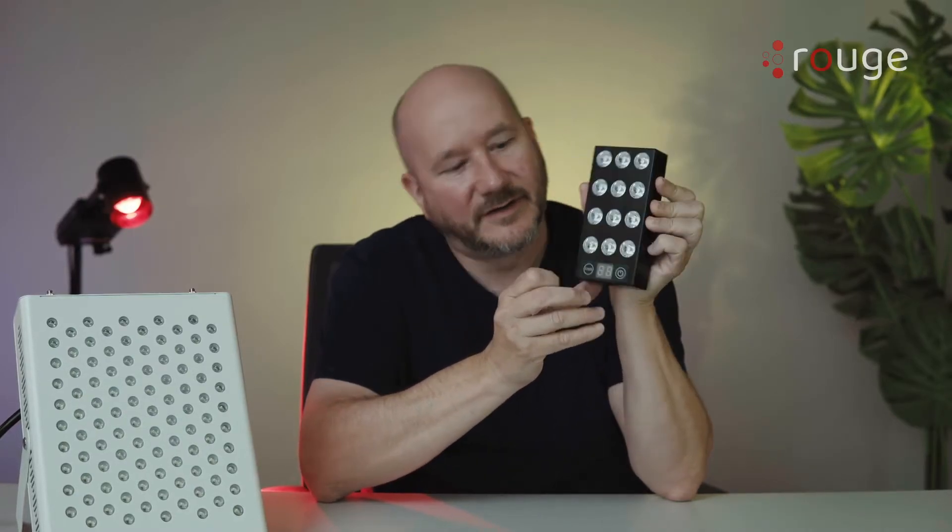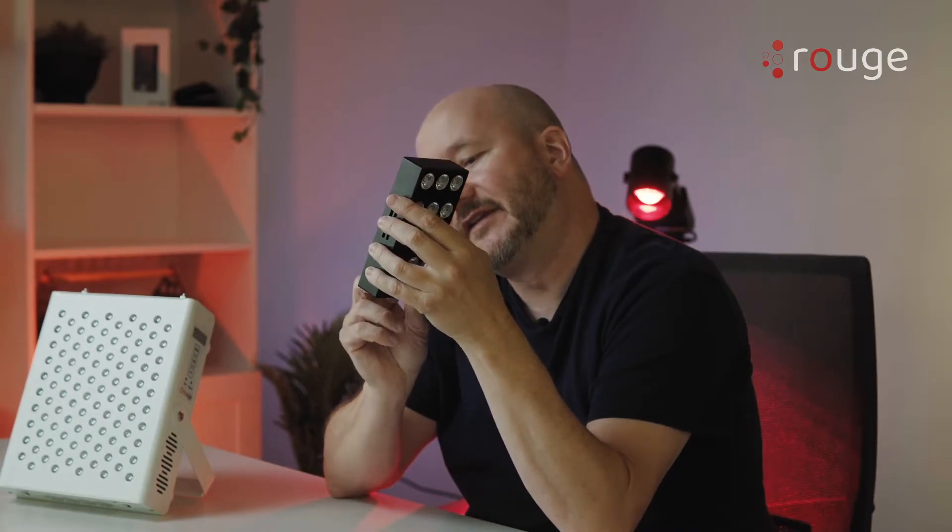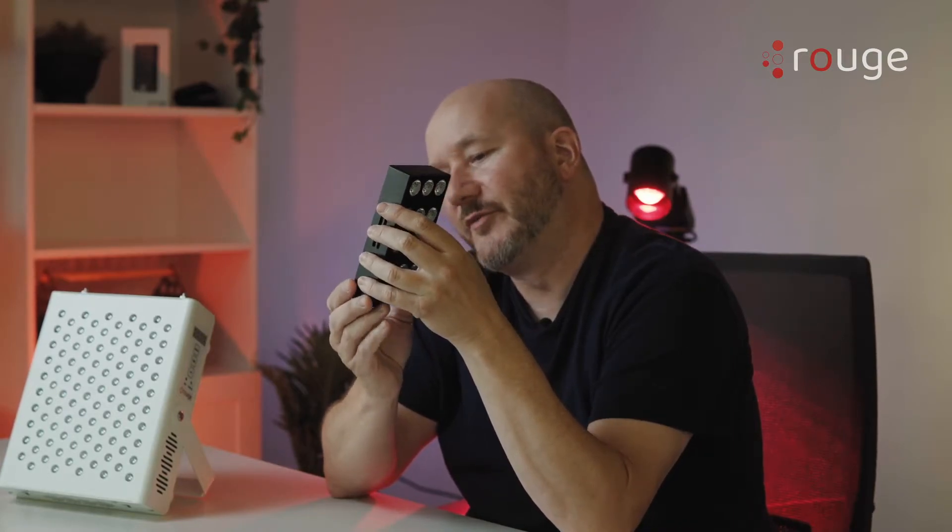There is a timer and a power button. This button allows you to switch between red and near infrared. In the back you can see there's an indicator to tell you how much battery you have.